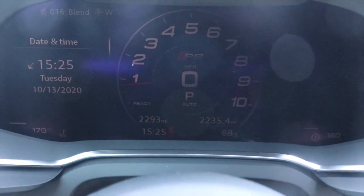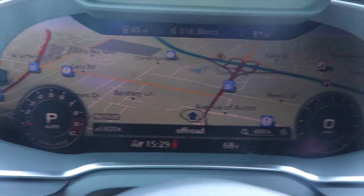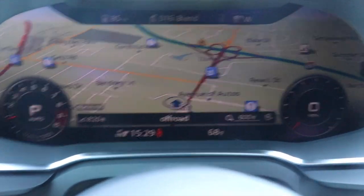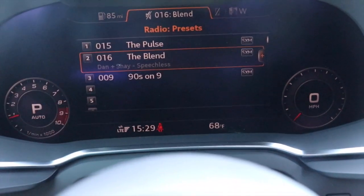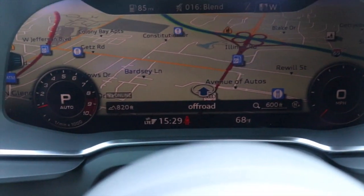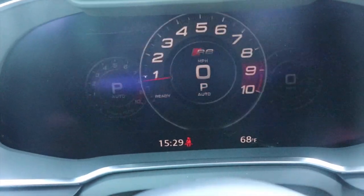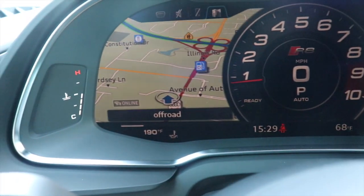You can control the cockpit display with the dials or with different controls on the steering wheel. Right now it has the RPM dial up on the screen, with the map all around and the rev counter at the bottom. You can change it using the dials — choose what you want: navigation, radio, music, or other information. If you click the view button, it brings information back up top. Clicking the dial lets you choose what information is displayed, and you can do the same on either side.